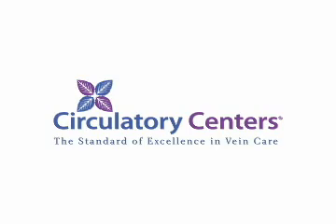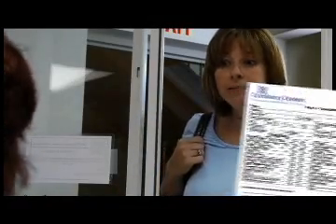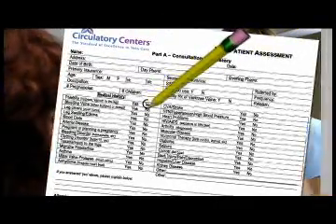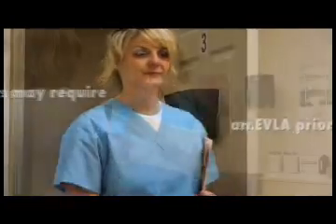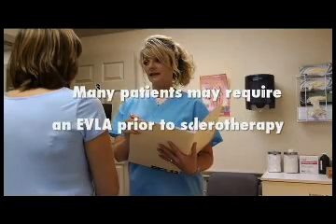Once you've been evaluated at the Circulatory Centers and your condition has been properly diagnosed, your physician will discuss treatment options with you. Generally, most patients will require sclerotherapy to eradicate their problem surface veins. However, many patients may require an EVLA — endovenous laser ablation — prior to sclerotherapy.